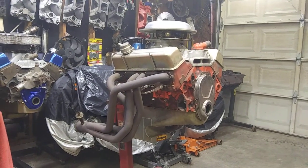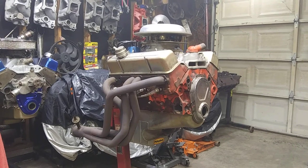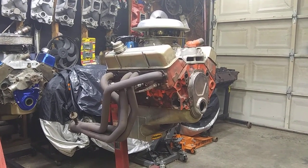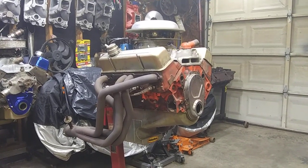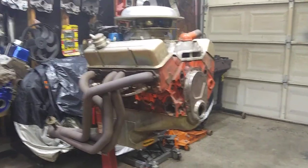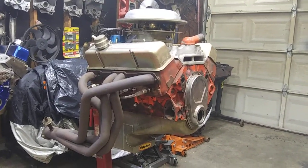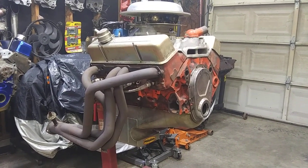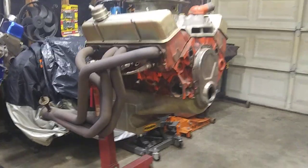Technology has marched on. They've steadily been improving small block engines over the years, so shit has gotten better. But back in the day, if you were building a hot rod small-block Chevy, them were the heads you wanted.